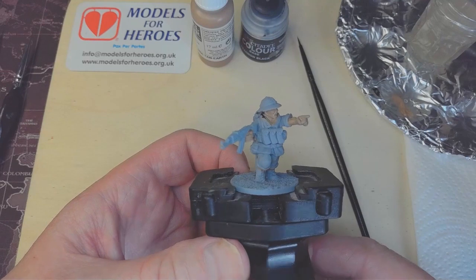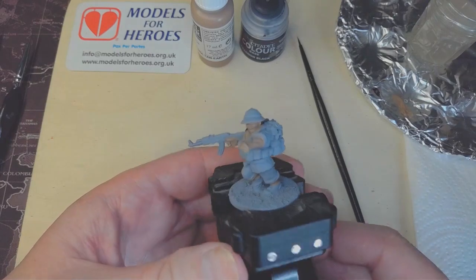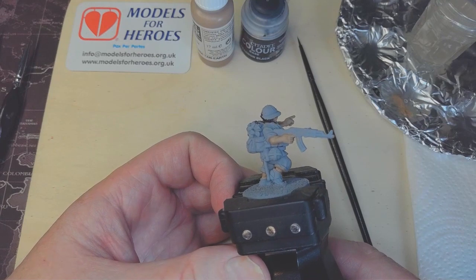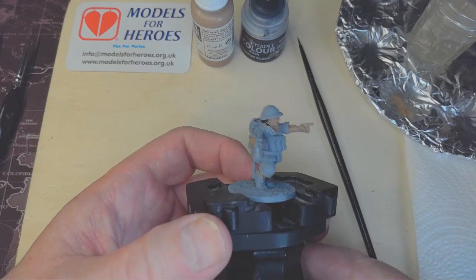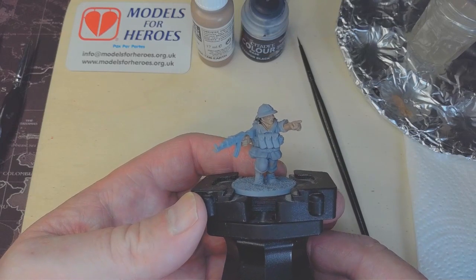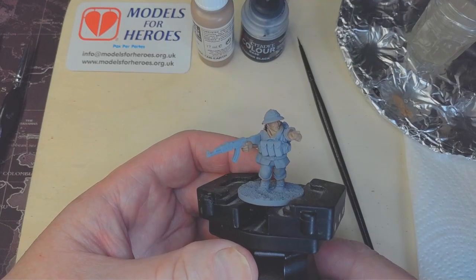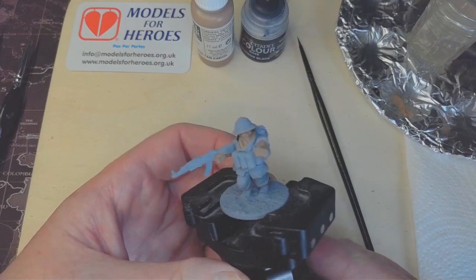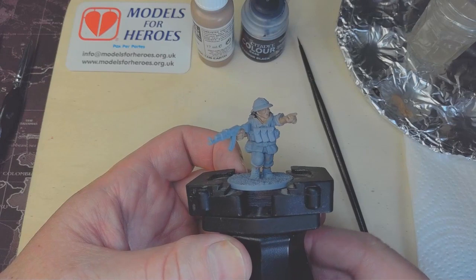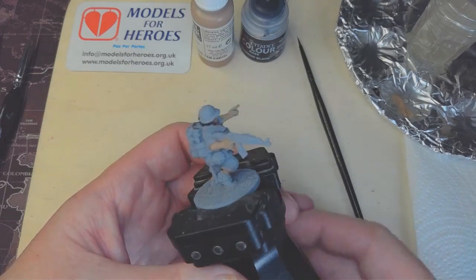This just goes to show that if you do everything on the outside of the uniform first and then go to the neck area, this is potentially what could happen. So sometimes, look at your figures and work from inside out. What I'm probably going to do now is start on the headwear — in this case it's got the helmet.